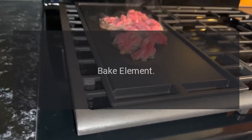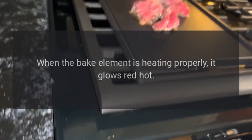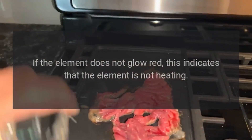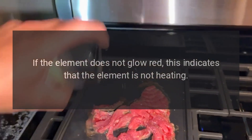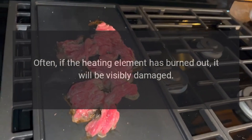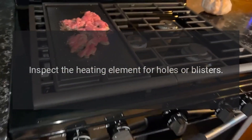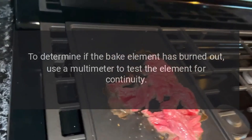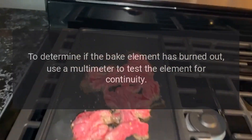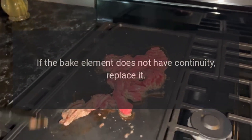KitchenAid oven won't turn on — bake element. When the bake element is heating properly, it glows red hot. If it does not glow red, the element is not heating. If the heating element has burned out, it will often be visibly damaged — inspect for holes or blisters. Use a multimeter to test for continuity; if the bake element lacks continuity, replace it.